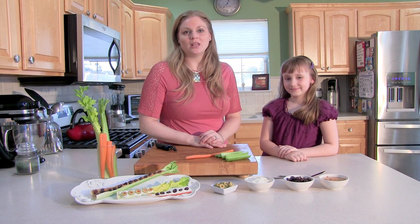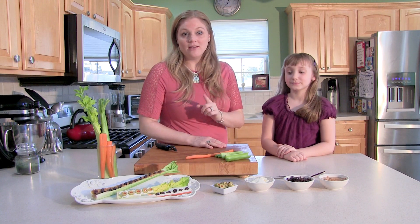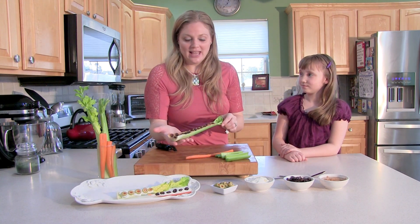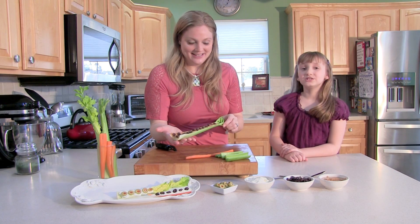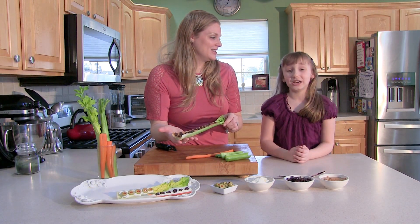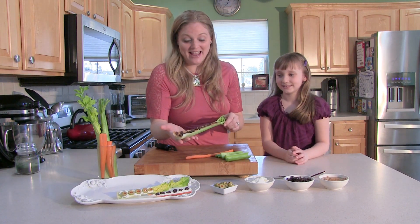Today we're going to be making a really healthy, easy, and fun snack that you can make with your kids. A classic, really — ants on a log. Don't worry kids, it's not real ants on a log. It's just raisins. That's right.